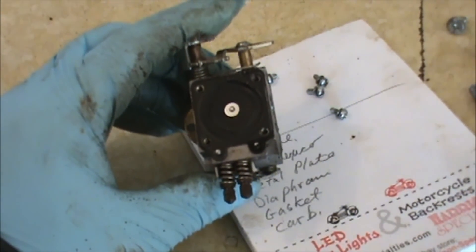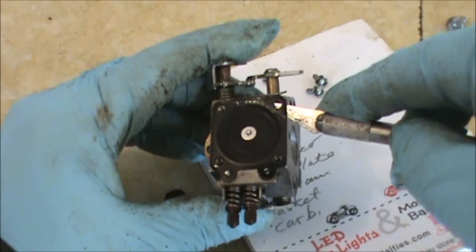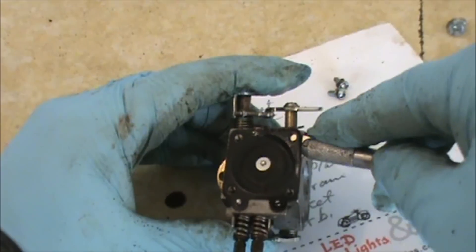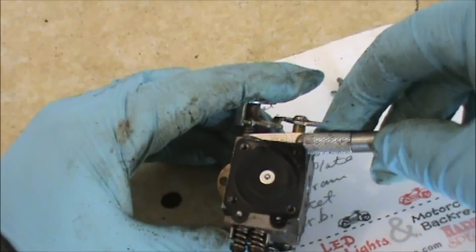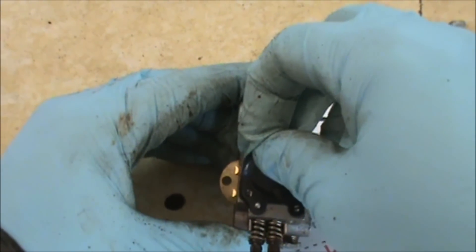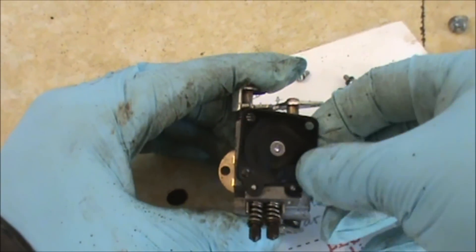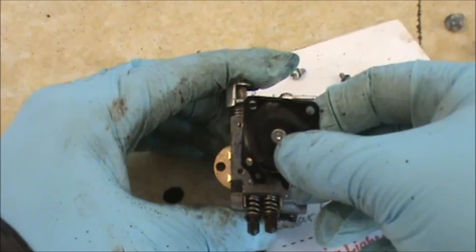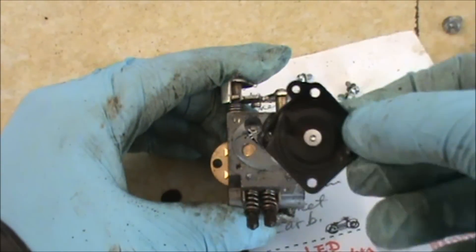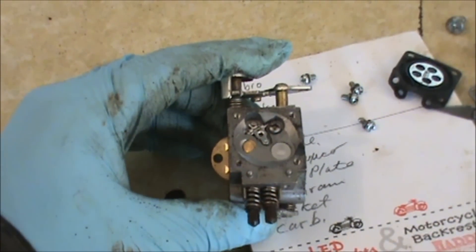Sometimes the gaskets stick to the carb, so I like to take an exacto knife and gradually work it underneath the gasket. Generally when you have a problem with your carb, the problem usually stems from the gasket right here becoming hard — that metering diaphragm gets a little bit hard, and I just replace it. You can see this thing is sticking, it even ripped, so it's good that I'm replacing it completely. There are actually two pieces: a diaphragm and a gasket.